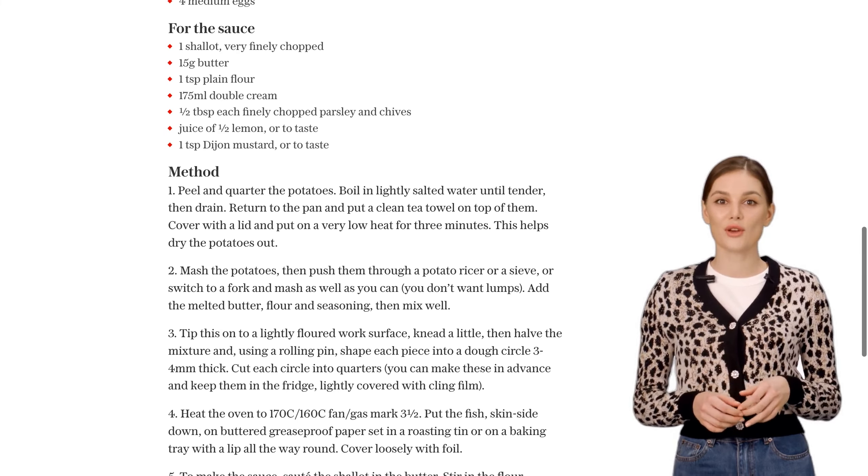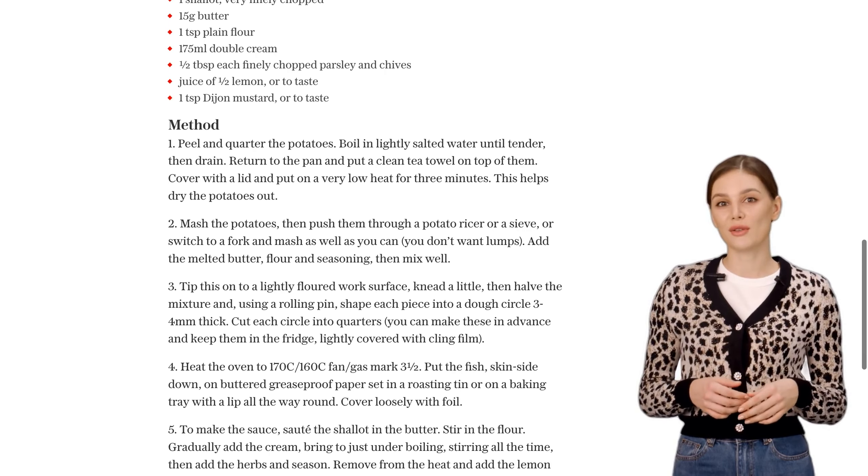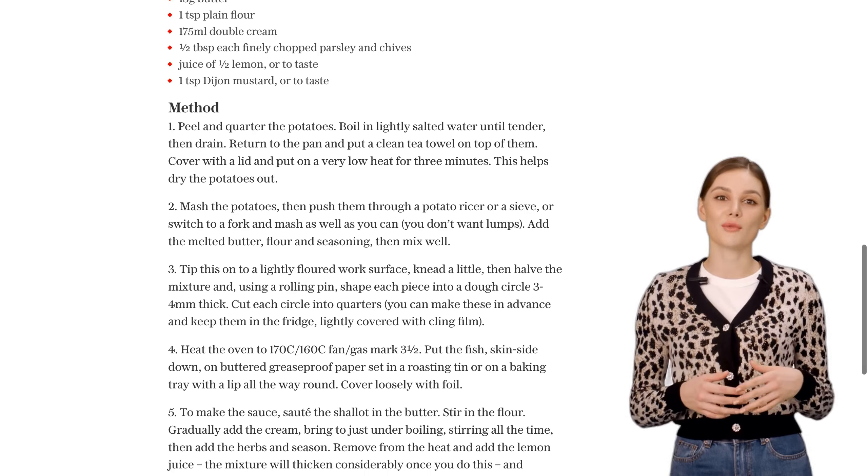Then, add finely chopped parsley and chives, along with a squeeze of lemon juice and a touch of Dijon mustard. This sauce is creamy, tangy, and packed with flavor.